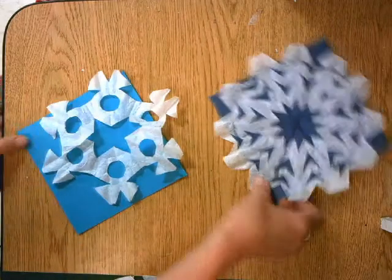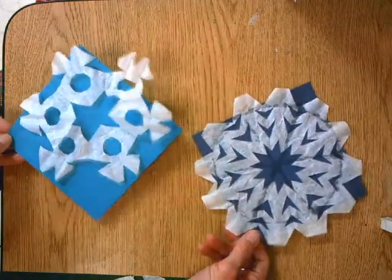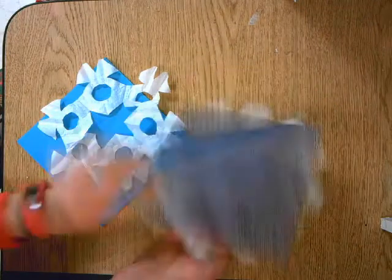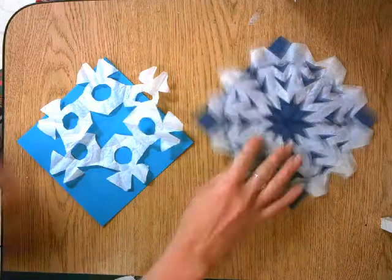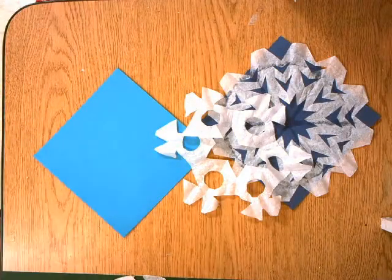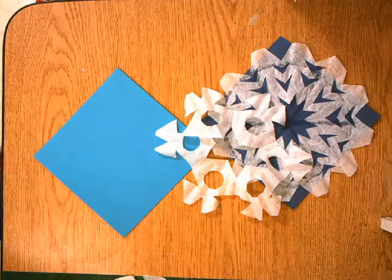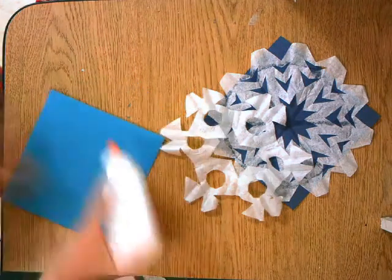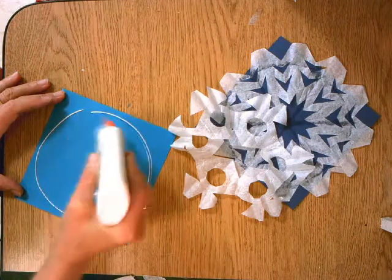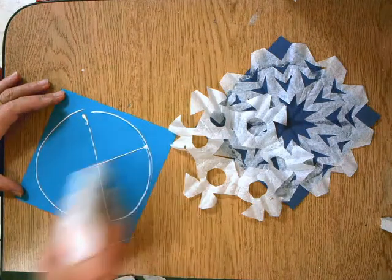We're going to quickly put our snowflakes together from last time. Some of us may have already glued our snowflakes onto a backing paper, but if you haven't done that, you're just going to get some glue and put it in a circular shape toward the outside edge, very thin, and then just do a thin X.